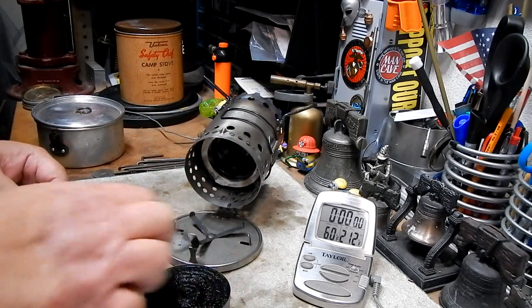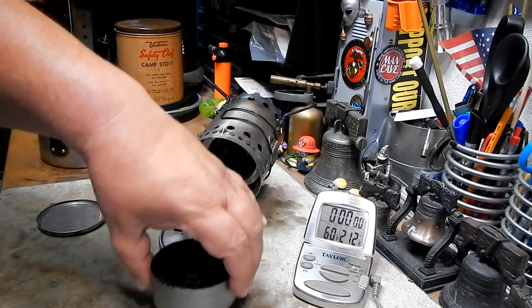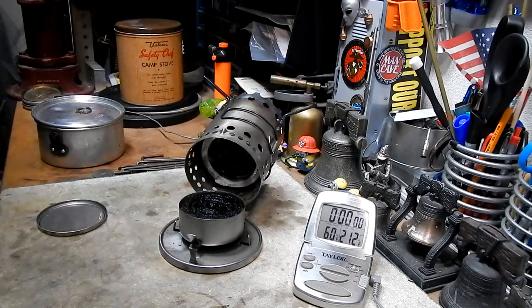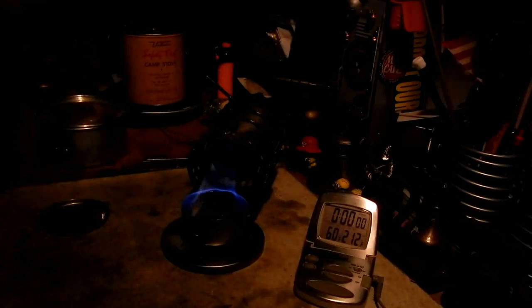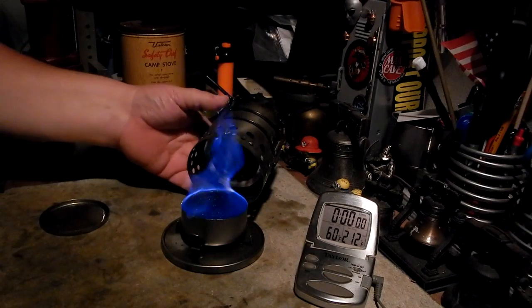I've filled up the can with alcohol again. I've weighed it, so I'm hoping that after I get this to come to a boil I can weigh it and see how much alcohol has been used. Let's light that. Now remember I've got to kind of sneak up on this otherwise it puts the flame out.